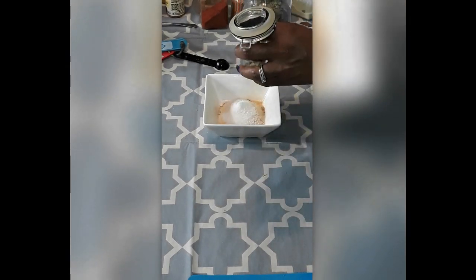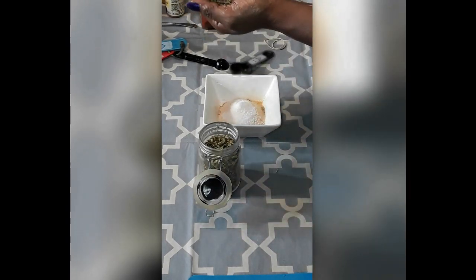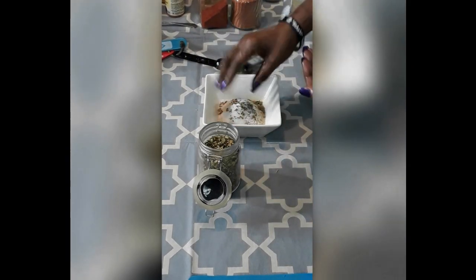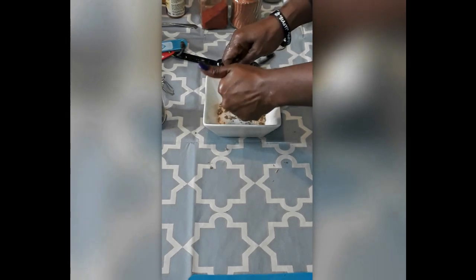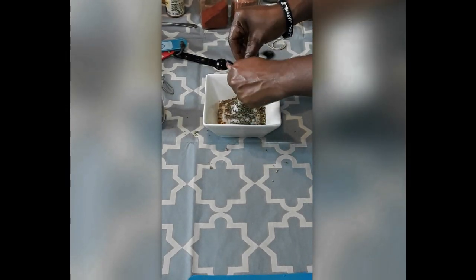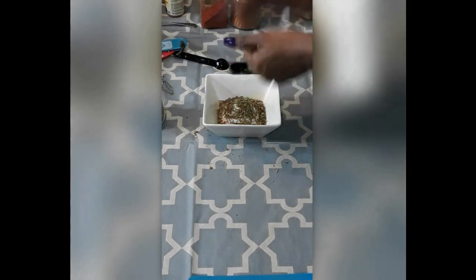Now a tablespoon of oregano — mine is in clumpy little bits, so what we're going to do is just crush it up in my hand and put it in there. We don't have to use our mortar and pestle today because we've got a lot of dishes. That goes in there.